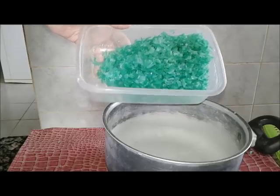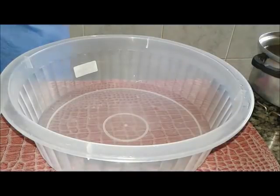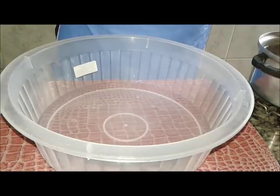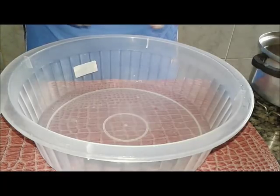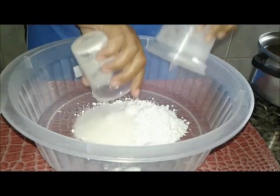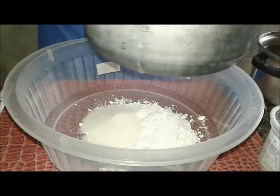Gente, já ralado. Vou colocar pra derreter com um litro e meio de água. Já está derretido com um litro e meio de água.